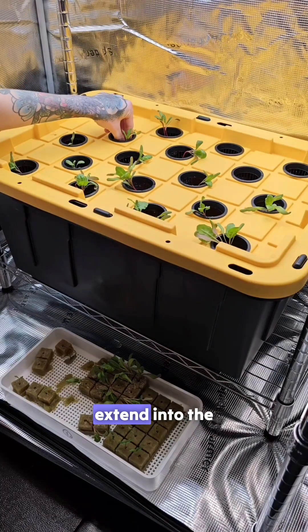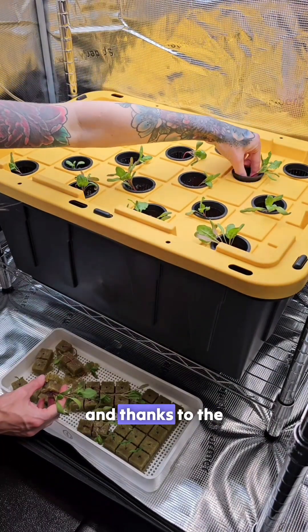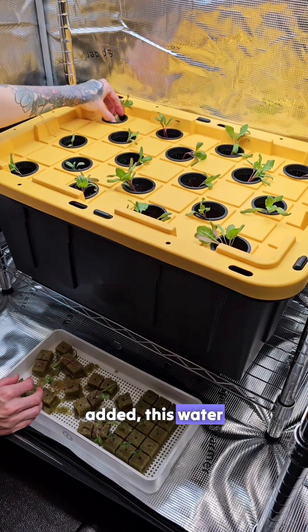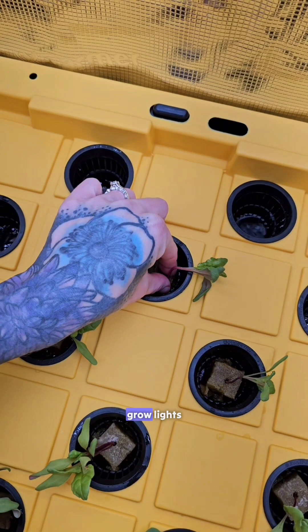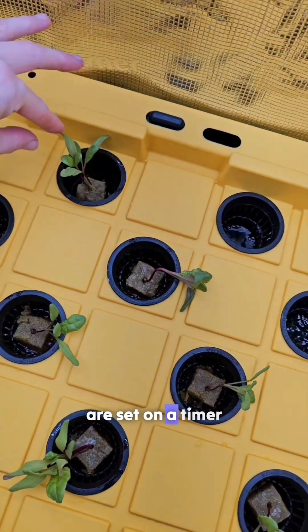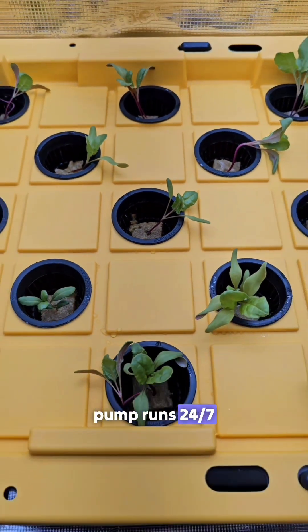As the plants grow the roots will extend into the water beneath. Thanks to the fertilizer we added, this water provides them with essential vitamins and minerals for their development, along with the grow lights. The grow lights are set on a timer whereas the air pump runs 24/7.